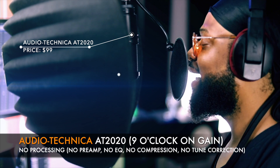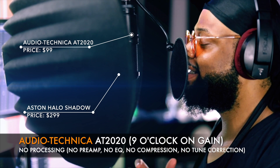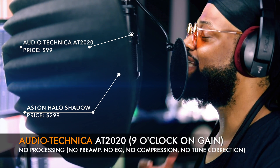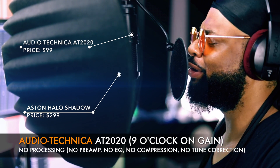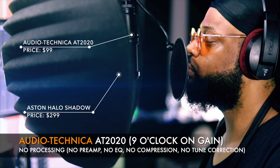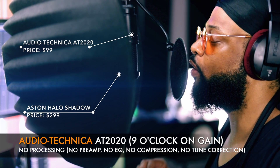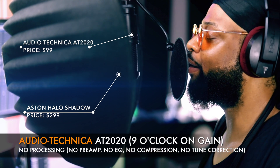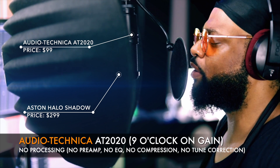Mic check, one, two. This is the AT2020 and this is a talk test. I have a pretty deep voice, and this is exactly how the microphone sounds with no preamp, no unison pre, none of that. This is going directly into my Apollo and into Pro Tools — no unison pre, no coloration, nothing. This is how the microphone sounds at a decent level. If you are a rapper with a deep voice, this is pretty much how it's going to sound.